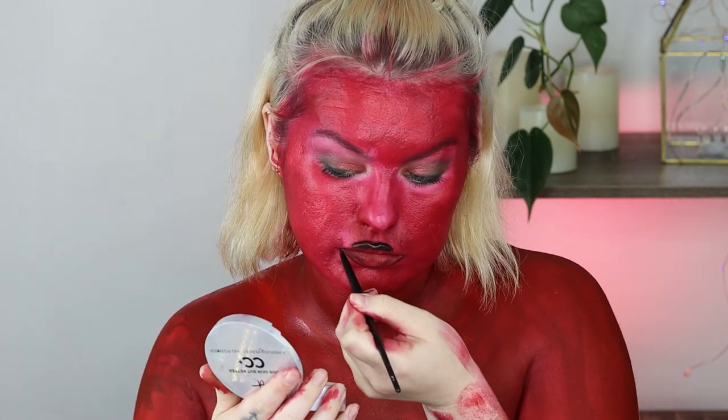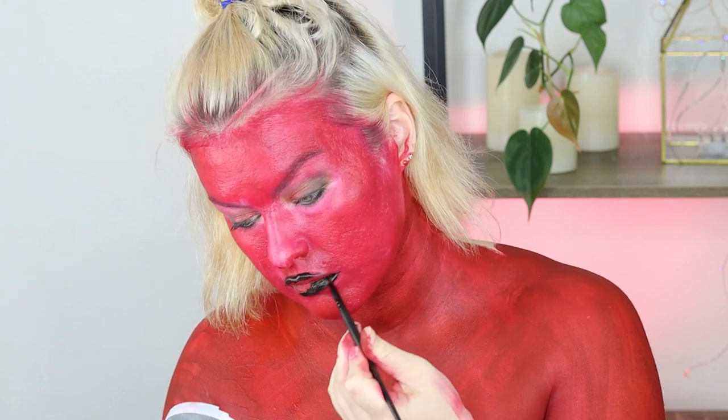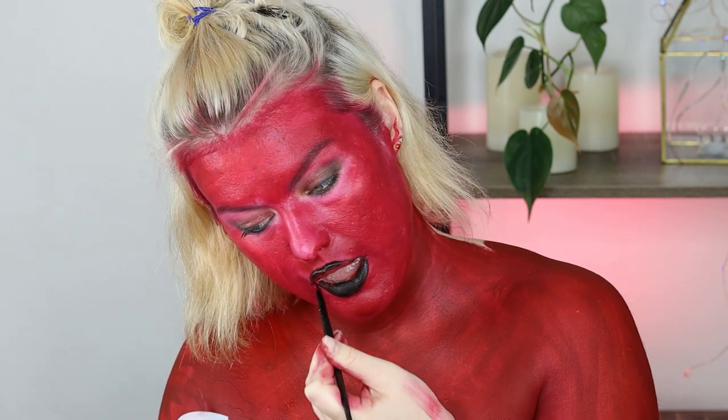I went in with black over my lips and I liked how this turned out a lot better. I repeated the little pointed Joker mouth vibe and I really liked how that turned out, although black lips are not exactly conducive to making your teeth look super white.